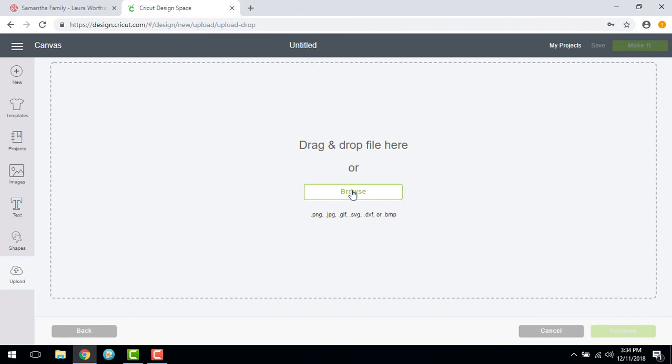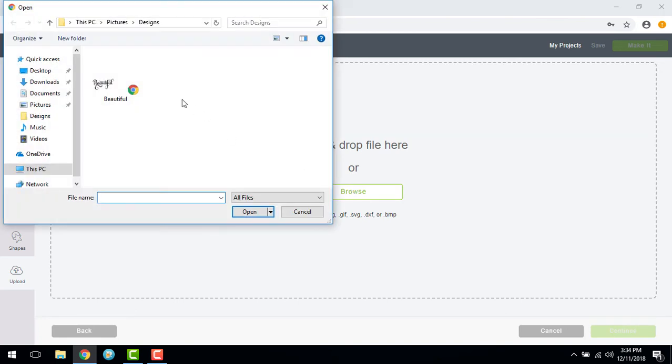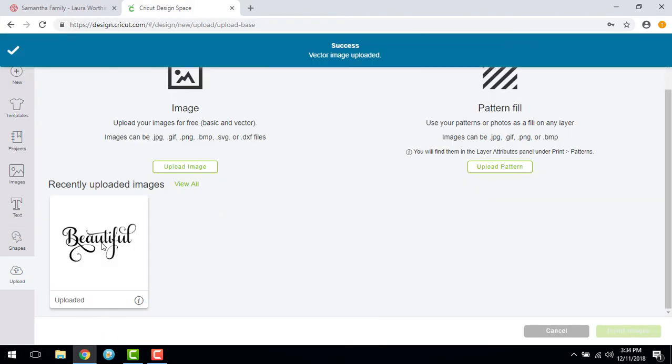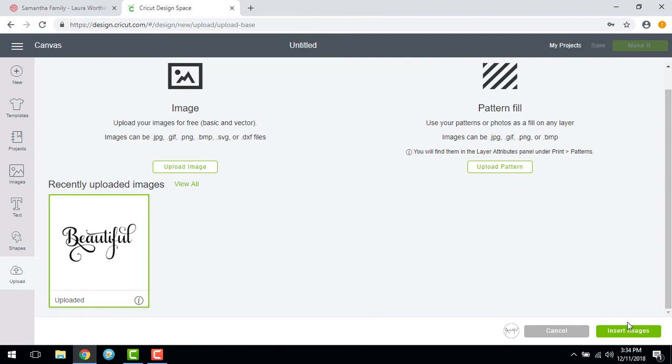Browse and locate the file you just saved. Click and choose Open, then Save. Once saved, choose the image and then Insert Images.